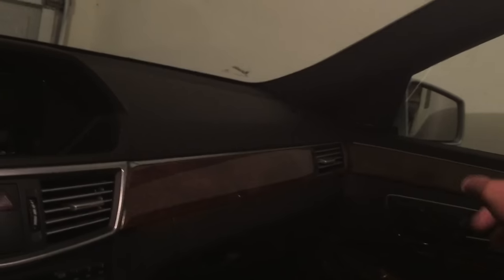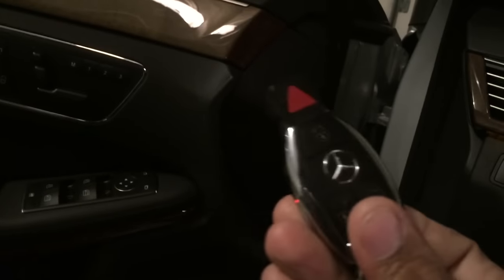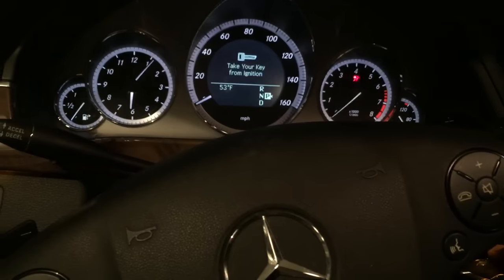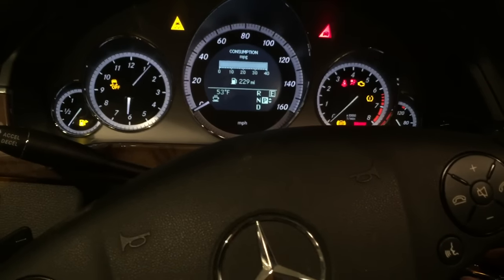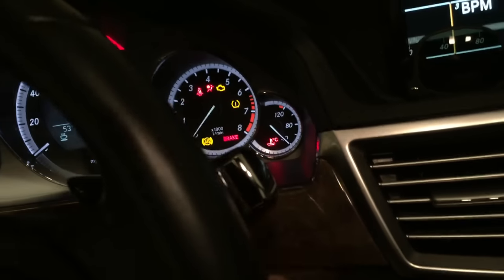The doors will be a little different on this one, but anyway I'm gonna show you how to set the mirror. When you're backing up you want the mirror to adjust so you can see the curb. What you're gonna do is take the key, put it into the ignition, turn it all the way to ignition like you're about to start the car but leave it there. Then set your foot on the brake pedal and push the stick up into reverse.